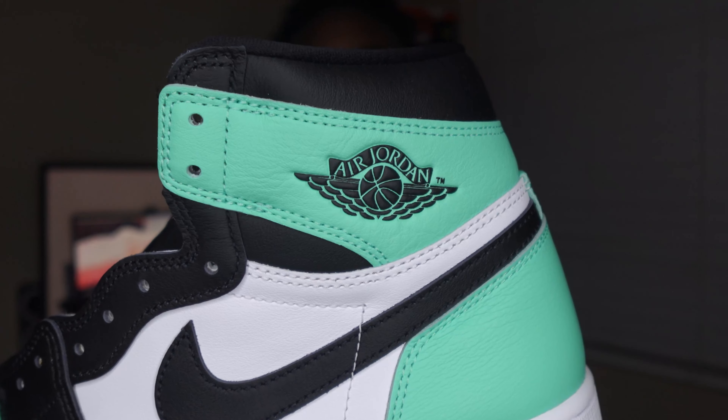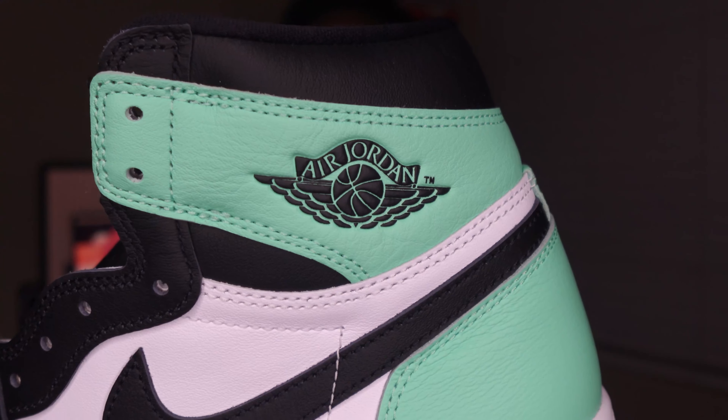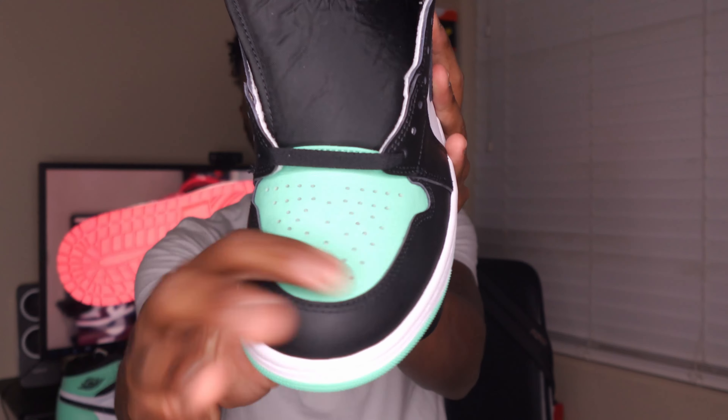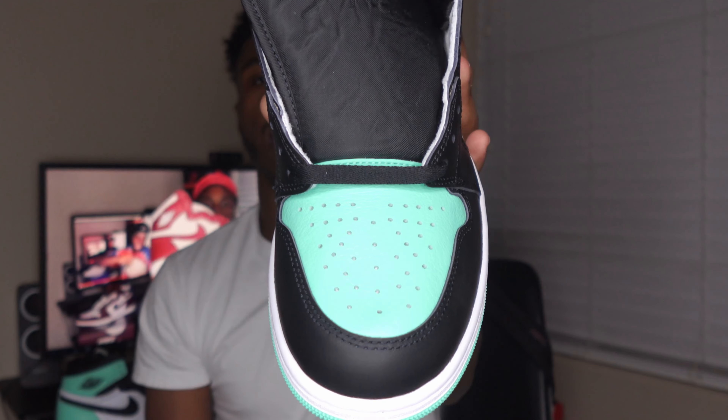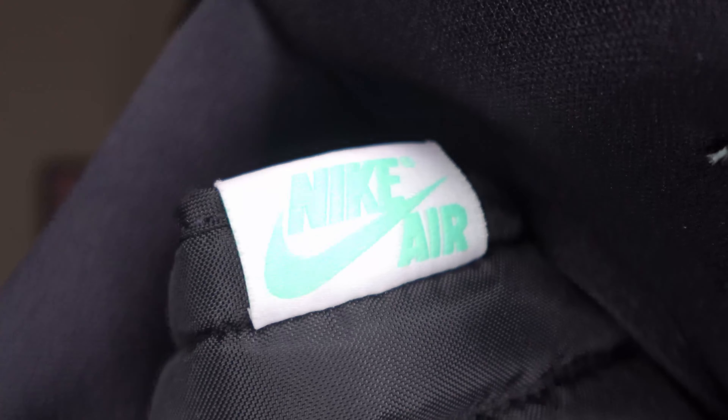Coming up to the tongue area, the wings logo is done in Green Glow as well. The toe box is also done in that Green Glow. Coming up to the nylon tongue, you have a patch that reads Nike Air, and right there in the text it has that Green Glow — it might be a little hard to see on camera, but you can see it popping through. Let's go ahead and pull out the shoe tree.